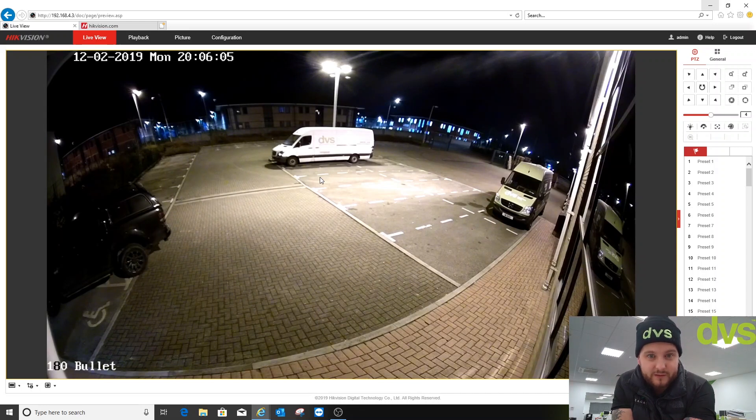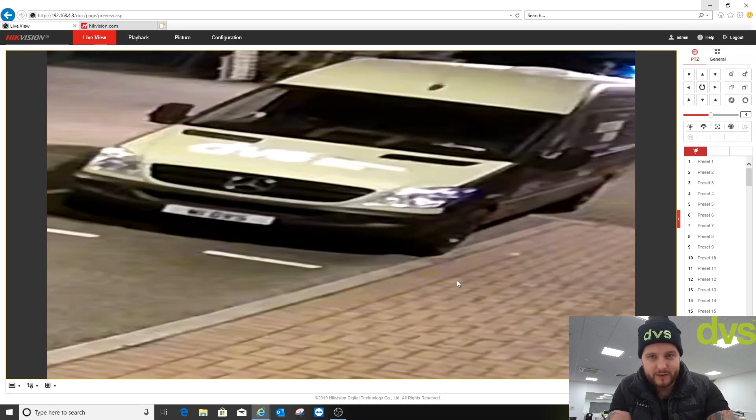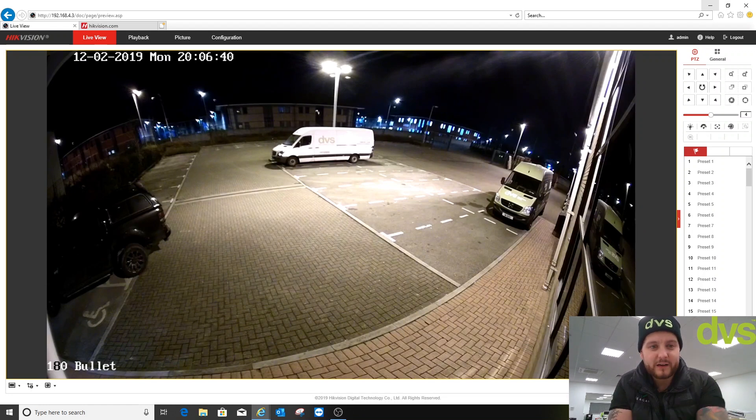Considering the orange glow, the 180-degree image looks great. I could move it slightly if I felt the need to, but I'm happy with that view — it covers a large area. What you have to remember is it's a 4-megapixel image spread over 180 degrees, so you're not going to get great detail at great distance — it's more general observation. Using the digital zoom, that vehicle is around 20 meters away — you can just about make the plate out, but not fantastically. 4-megapixel, fixed lens, built-in infrared, IP67 rated.